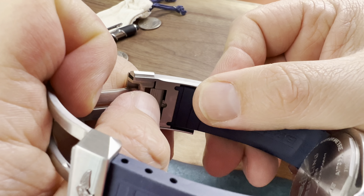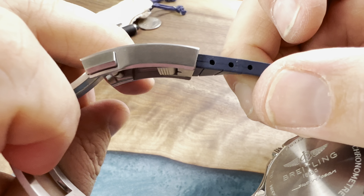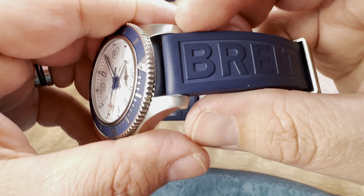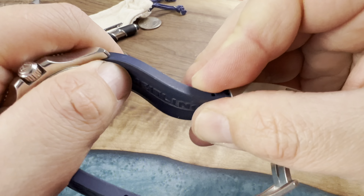We have yet another special one in for review today. This is not my Breitling Super Ocean — this is actually from a very generous and kind Instagram follower, friend, and also subscriber. You know who you are.